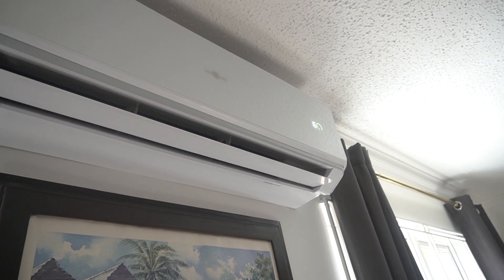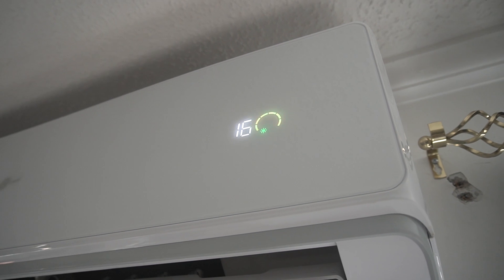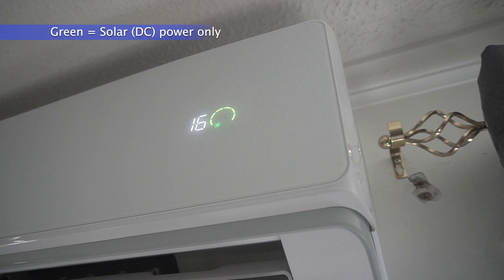Here we are with the indoor section — it's cooling effectively. It's showing 16 and it's all green, meaning it's working off the solar panels. There are actually six solar panels on the roof, each 335 watts, giving about 2,000 watts total. That's more than enough because the 18,000 BTU unit only needs 1,390 watts to operate.